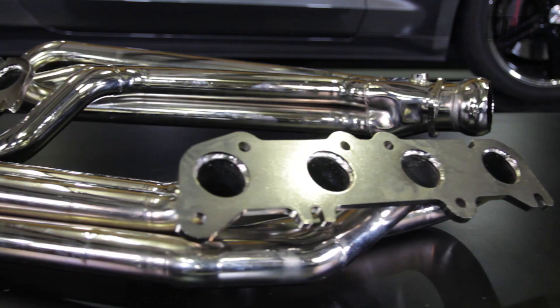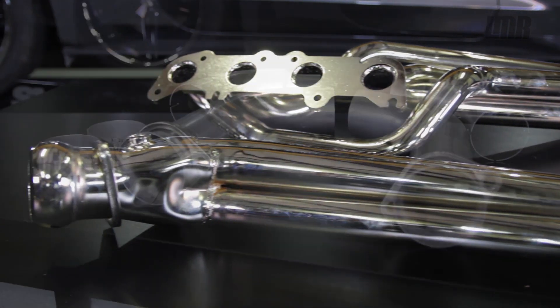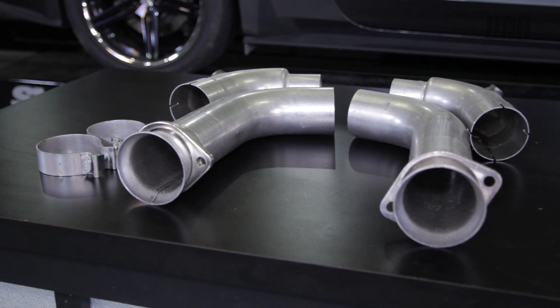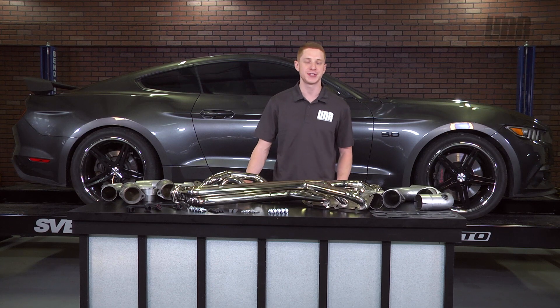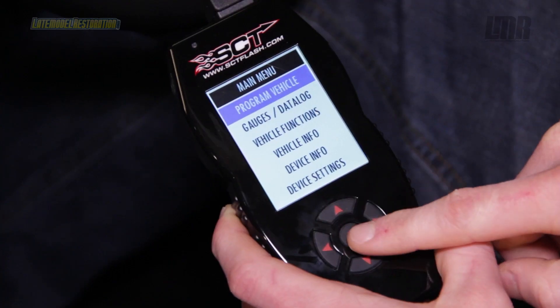With that being said, let's turn the rollers again with our BBK 1-3/4 inch long tube headers and catalyst mid pipe. Before we made our after-pull, we flashed the PCM with our Lund Racing tune via an SCT X4 tuner, which can be purchased from LMR.com.